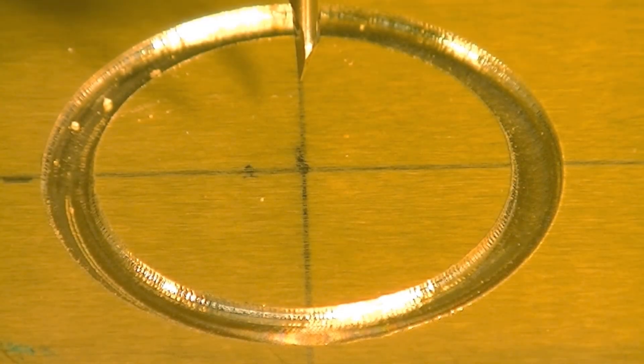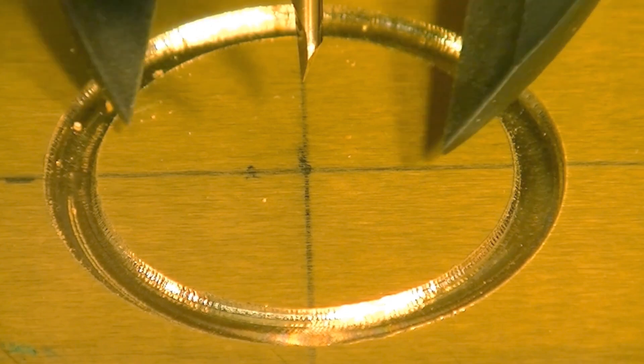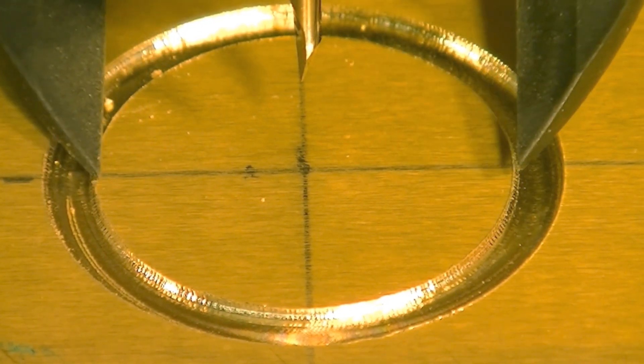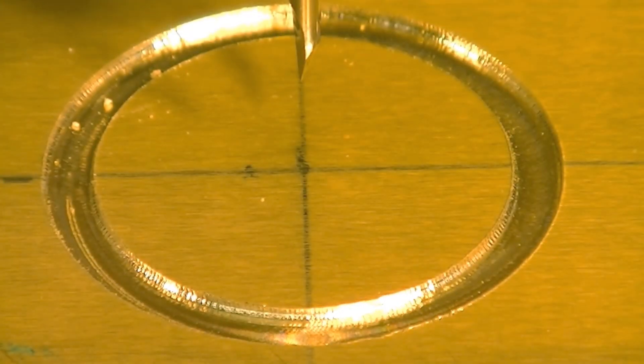Now we're just about to start cutting the 3D relief of the peacock. To give you some idea of the size we're working at: the diameter of this 3D relief is 32.2 millimeters and it's 0.7 millimeters in depth, just to give you some idea of the sizes we're working with here.